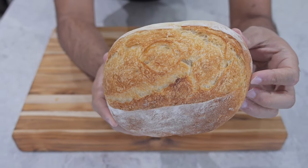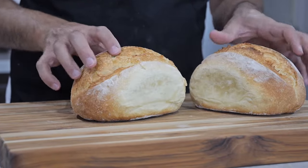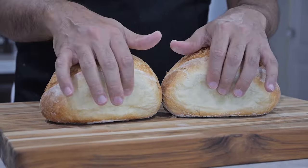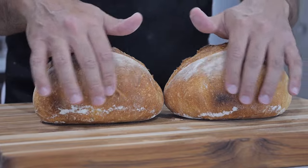You can always bake them individually if you choose to. In terms of size, I think this is the perfect size for artisan bread — it's a lot easier to cut especially when you shape it into a loaf, and it's also a lot easier to store.